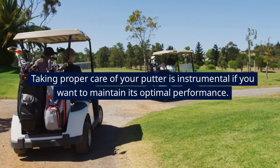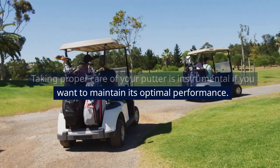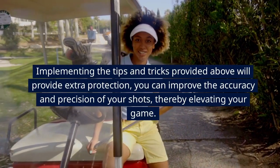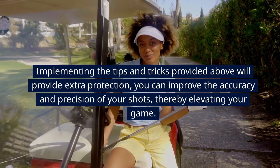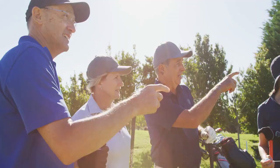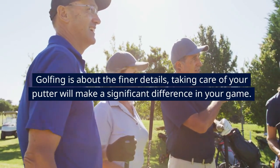Taking proper care of your putter is instrumental if you want to maintain its optimal performance. Implementing the tips and tricks provided above will provide extra protection, you can improve the accuracy and precision of your shots, thereby elevating your game. Golfing is about the finer details — taking care of your putter will make a significant difference in your game.